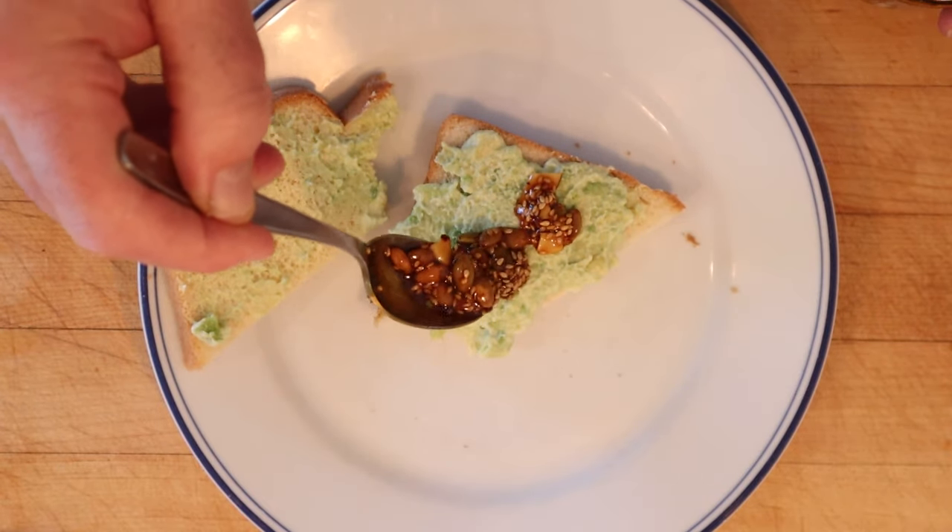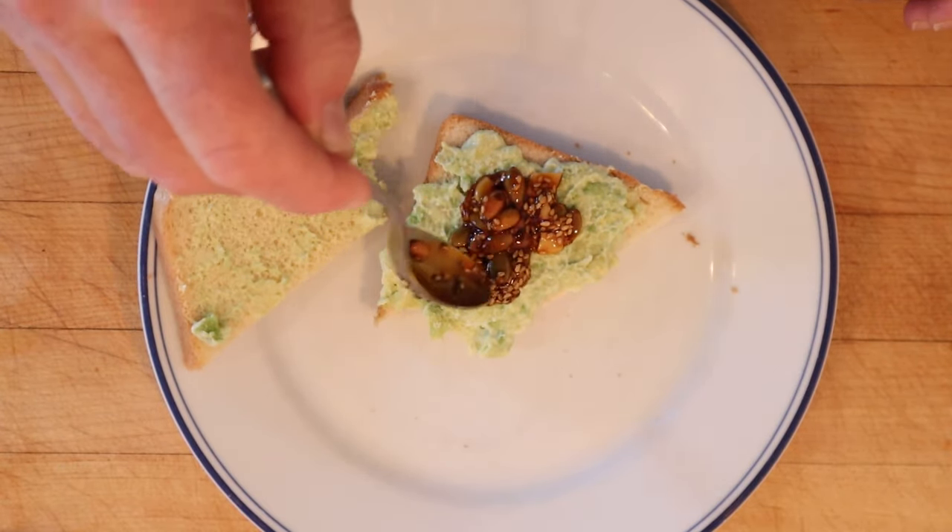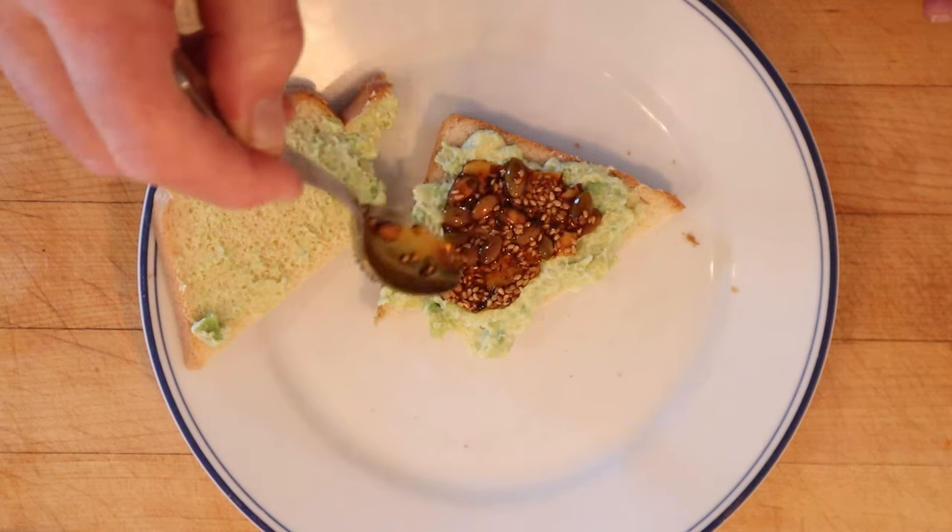I do want to plus it up, though. I'm going to add in some salsa macha. It's got sesame seeds, pumpkin seeds, chilies, garlic. It's really tasty, a little bit spicy.